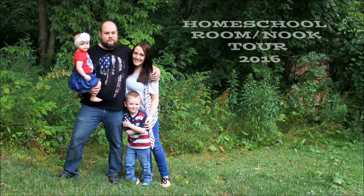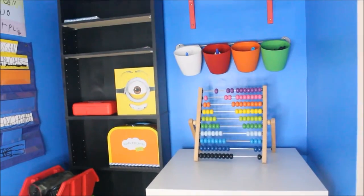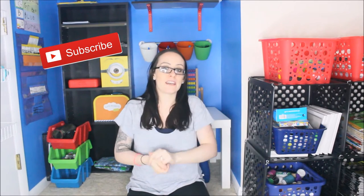Hey guys, it's Melanie, and today I am going to show you guys a tour of our homeschool room slash nook, because it's finally done. I'm so excited. I did a whole video on the process — we did the makeover and stuff — but today we're going to do a tour. The homeschool nook is done. Thank you guys for watching. Please stay and subscribe for Mommy Stuff DIYs, reviews, and homeschooling stuff every single week.